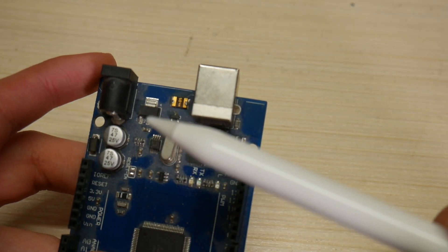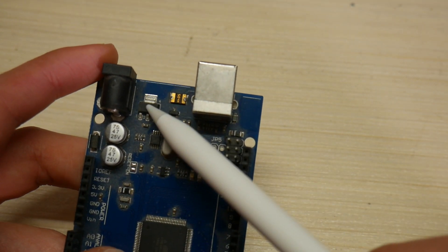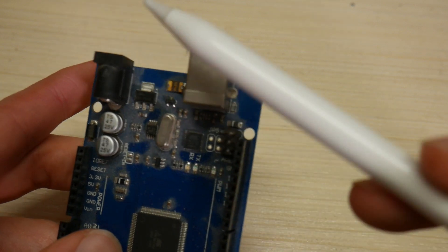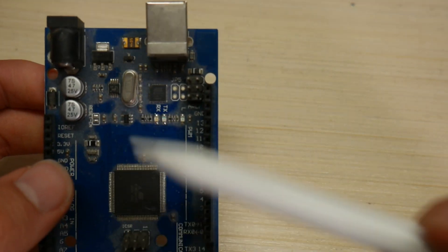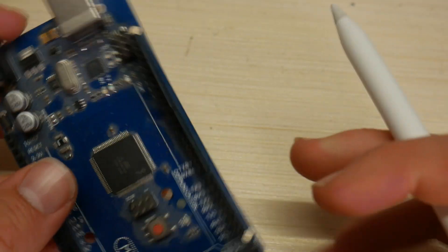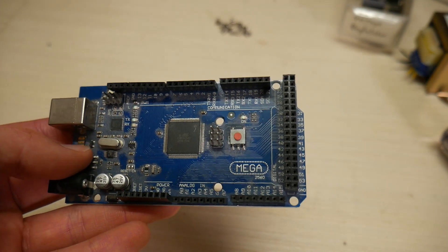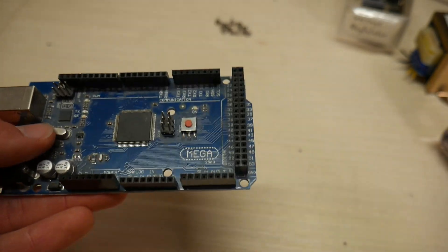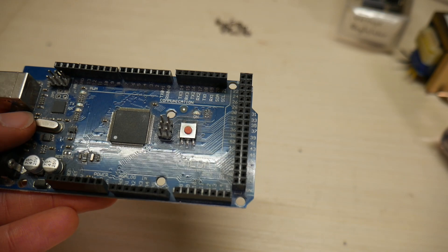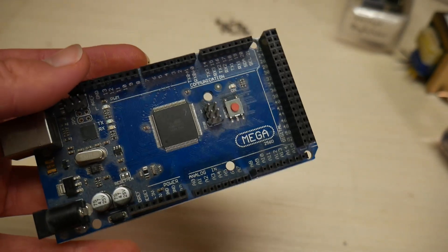Here's another good example of a linear power supply found on an Arduino board. This chip is a linear regulator, and it's meant for stepping the voltage you put into the power port down to 5 volts to run the Arduino board. This is probably going to be your most common usage of a linear power supply on smaller projects and boards that don't draw too much current. This Arduino only draws about 60 milliamps of current in its resting state, so not too much.